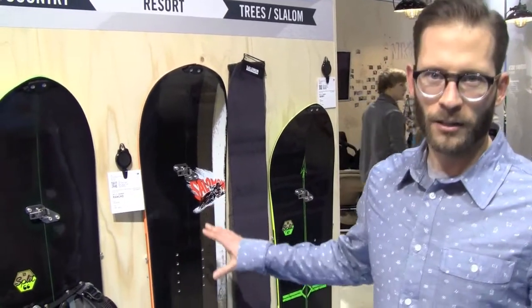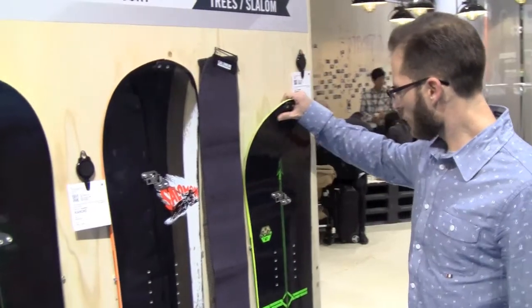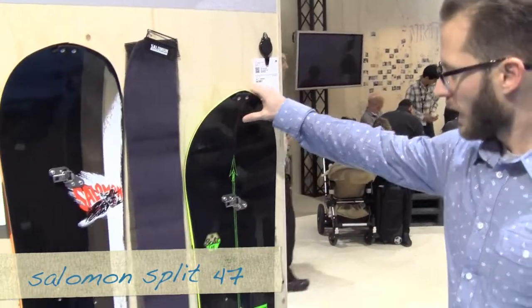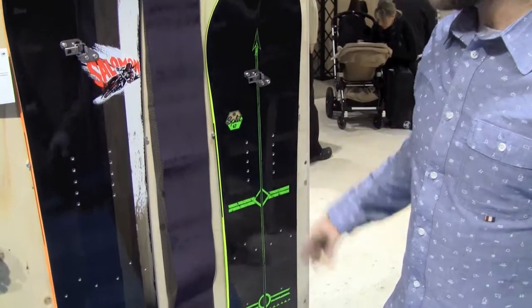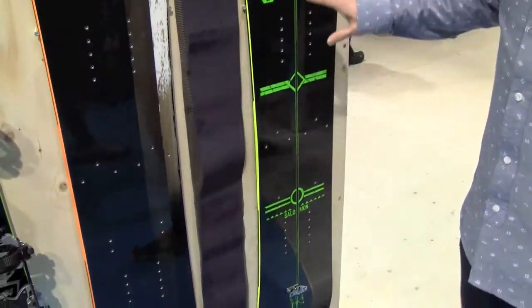The idea behind that collection is that we wanted to design a split board for each type of terrain. So here we have the Split 47 — it's really a great split board for trees, riding in tight trees, tight terrain, not very steep terrain.